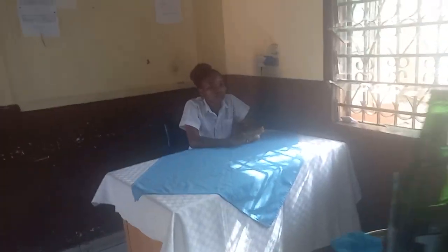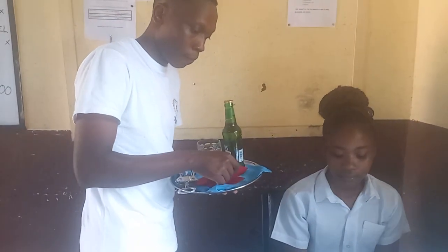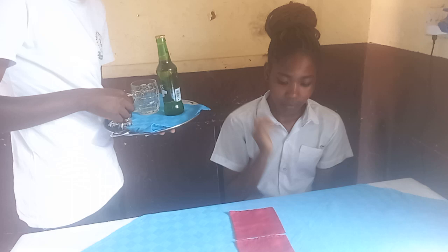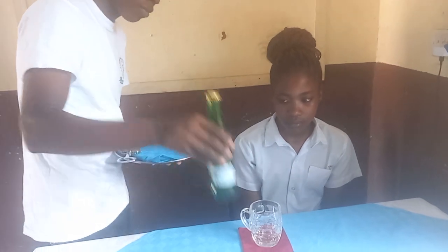We walk to the right-hand side of the guest. The first thing we place on the table are the two coasters, on the right-hand side of the guest. Then the first item we place on the table is the beer mug, the handle facing the right, and then the bottle of beer, the label facing the guest.